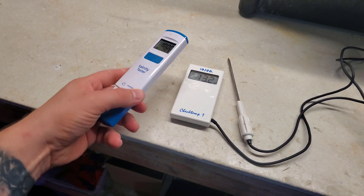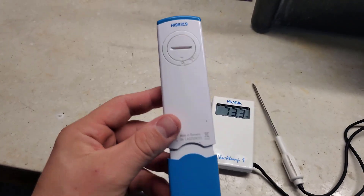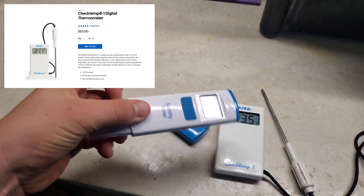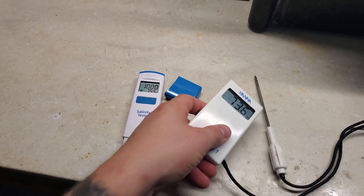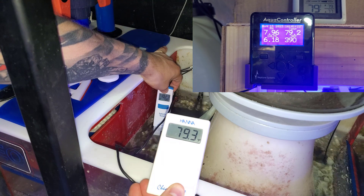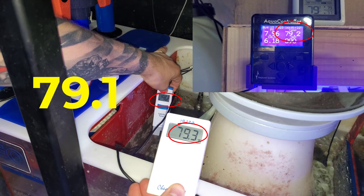I'm a big fan of Hannah checkers. I like to use the salinity tester — or at least the temperature part of it — as well as the Check Temp One digital thermometer. I've provided links to both of these in the description if you want to check them out. For the third testing method, I simply use the Neptune Apex's current temperature. By comparing all three, I'm able to find a midpoint and recalibrate my Apex accordingly.